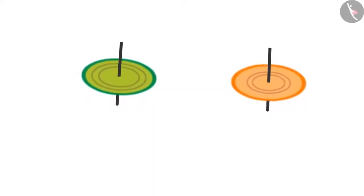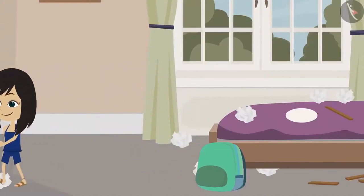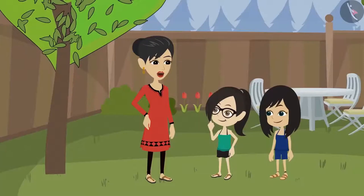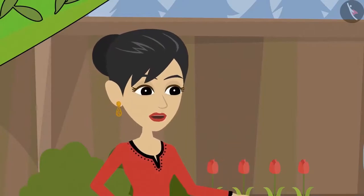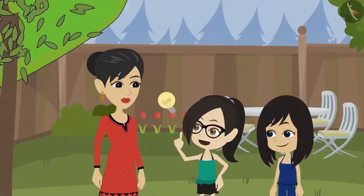Vandana, come to the garden. I have to draw a circular mark around this tree. Why, mummy? When a circular pit is made around a tree, the water given to it remains around the tree and does not flow out. See, just like it has been made around the rest of the trees. Okay mummy, we will help you.